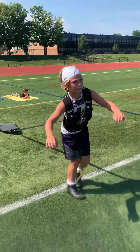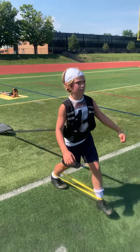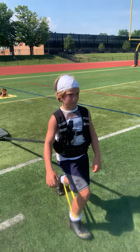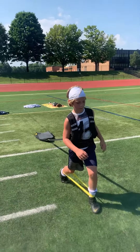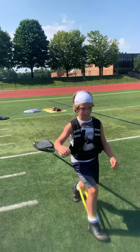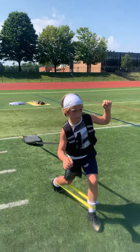Beautiful. Don't lunge so far with that leg. There you go. That's it. Longer step, but less of a knee bend. There you go. Good. Good. Good.